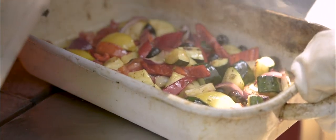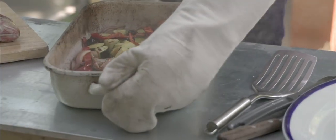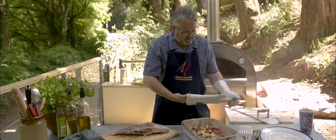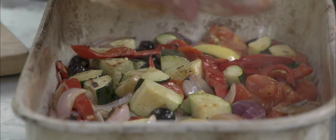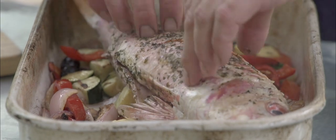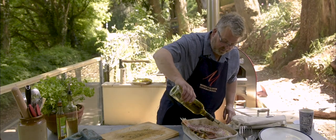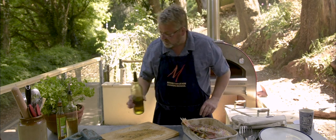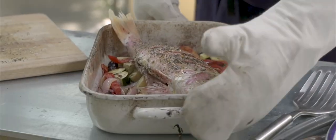Those vegetables are starting to pick up some lovely colour — partly cooked, not completely cooked, but definitely with some colour and character. I'm just going to sit the fish on top, just like that. Maybe a tiny bit more oil, just to make sure we've got plenty to get a sizzle on the top, and straight back into the oven.